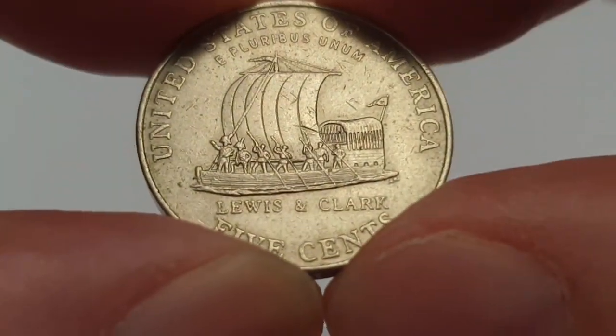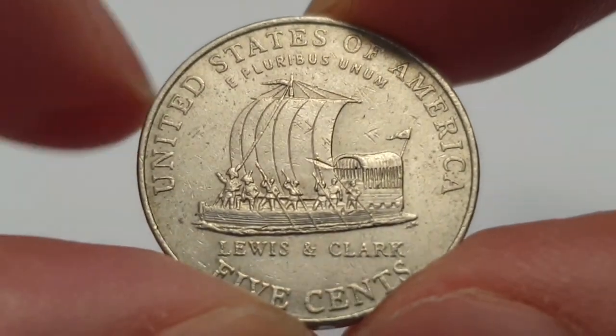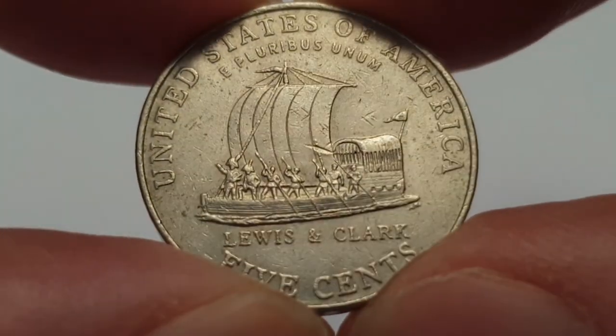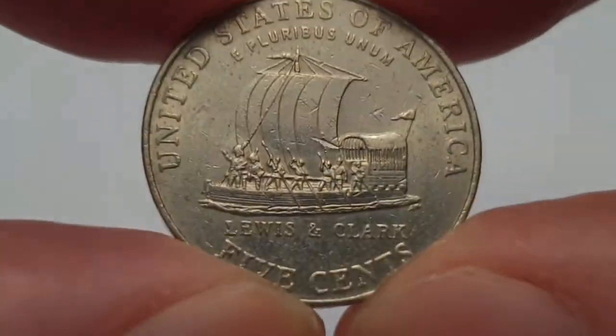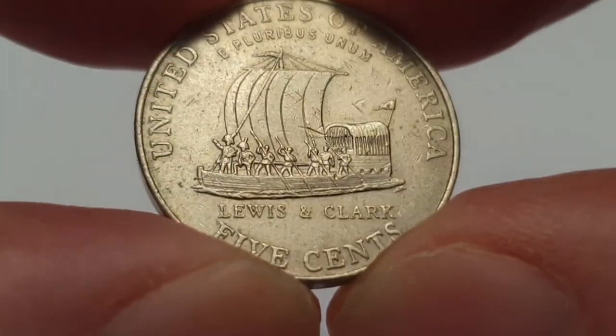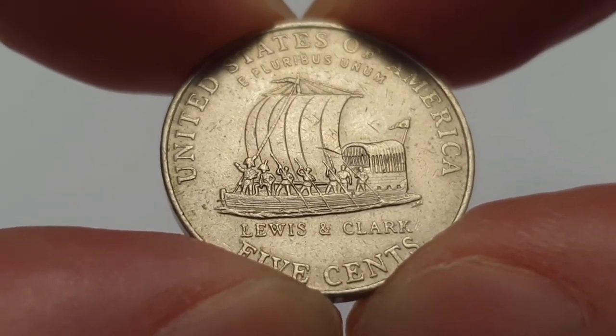I'm going to turn the coin over to show the reverse side. Again, I'm not going to try and pronounce the engraver's name. At the top you have 'United States of America,' the country of origin, and 'E Pluribus Unum,' which means 'out of many, one.' Then you have the Lewis and Clark expedition — this is actually from the Westward Journey series, the bicentennial of the Lewis and Clark expedition.